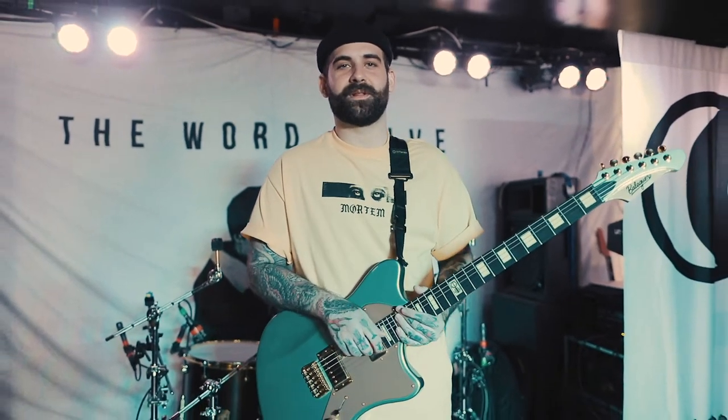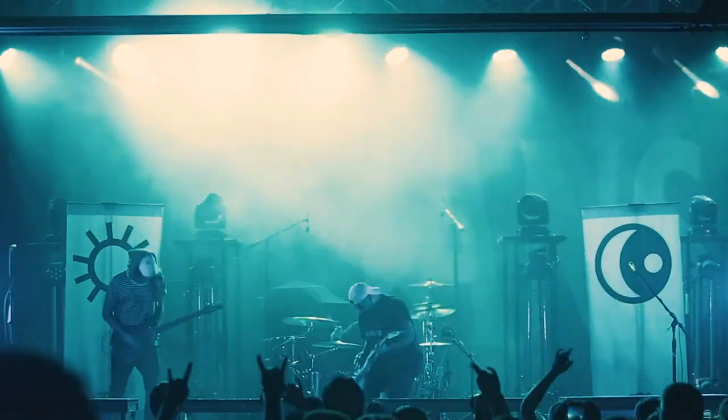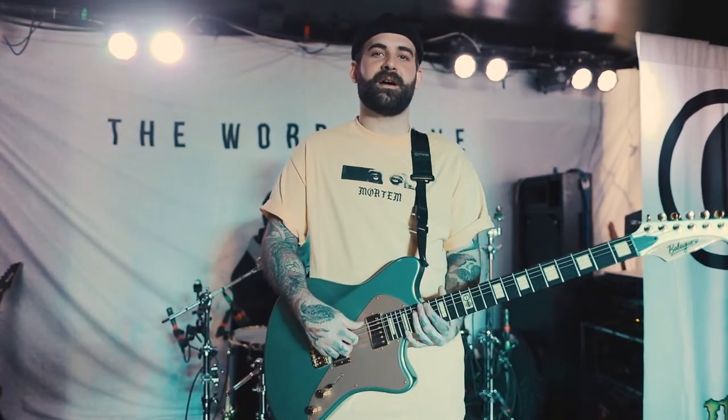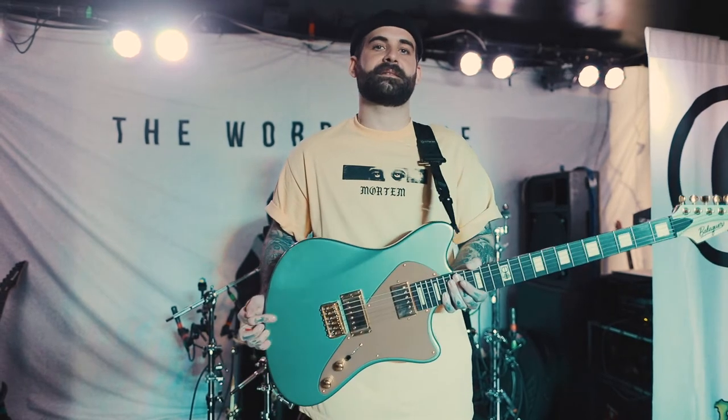Hey guys, how's it going? It's Tony here from The Word Alive. Me and Joe took a lot of time to finalize this guitar, so I wanted to give you a quick rundown of all the specs on it.